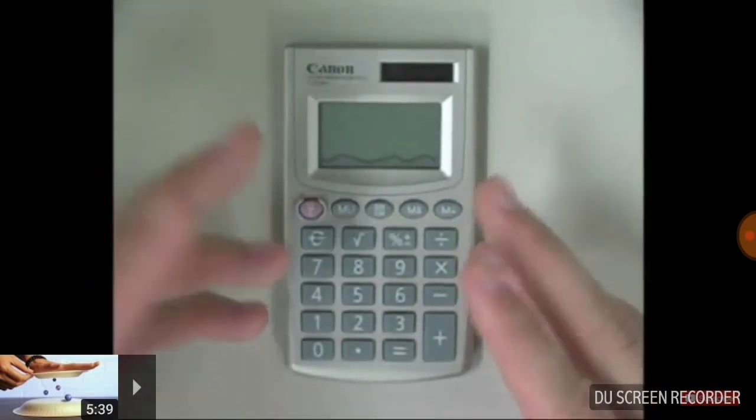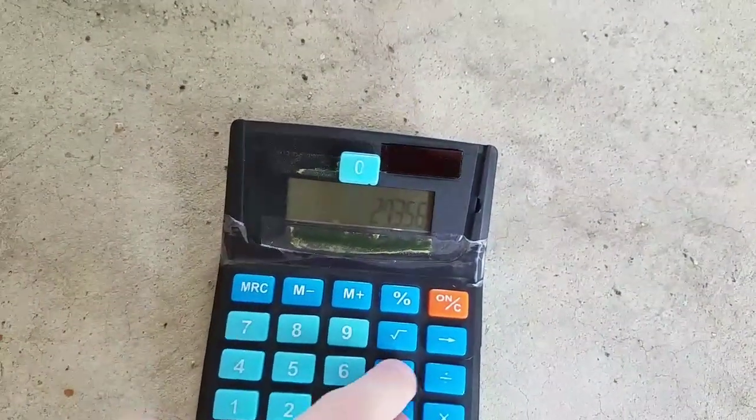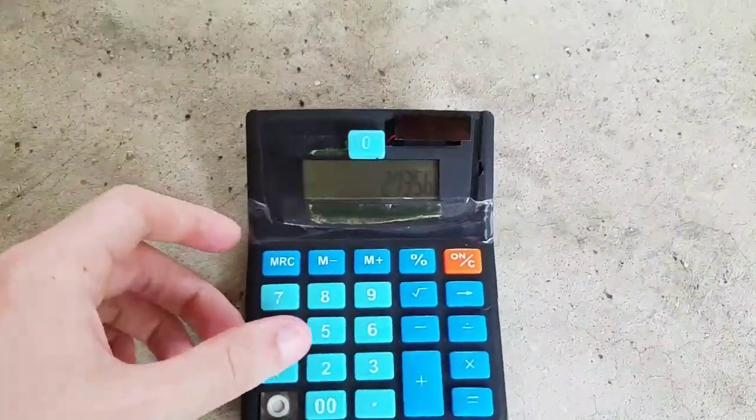Get the number. Let's see if we can play Defender. It won't work.